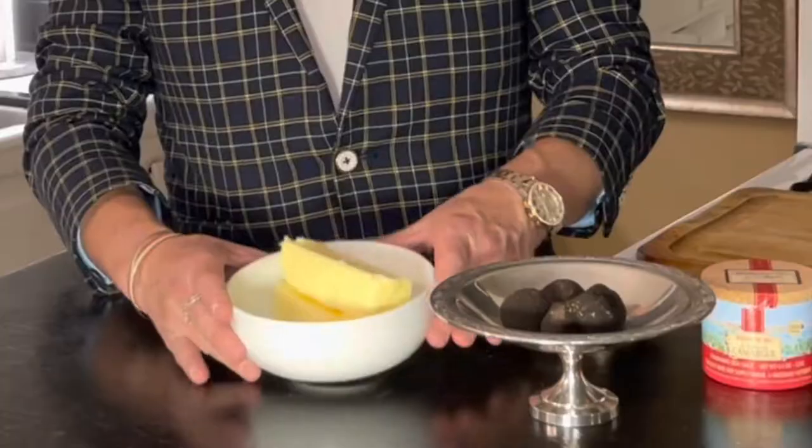It is in winter when they come from France and Europe, and it is in August roughly when you can get them from Australia. But here is the tip and trick of how to save truffles outside of season, and that is making truffle butter.